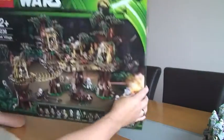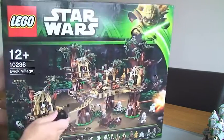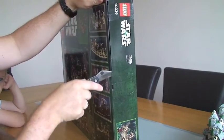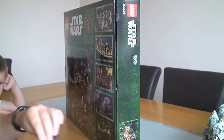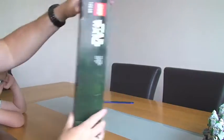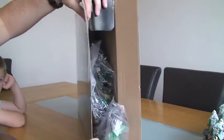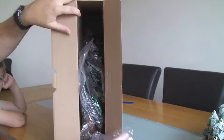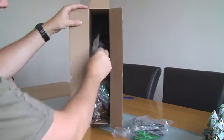So let's unbox. Okay, let's see what's inside and see how this is packaged. Alright, there we see the first contents, so we need to get all these bags out.